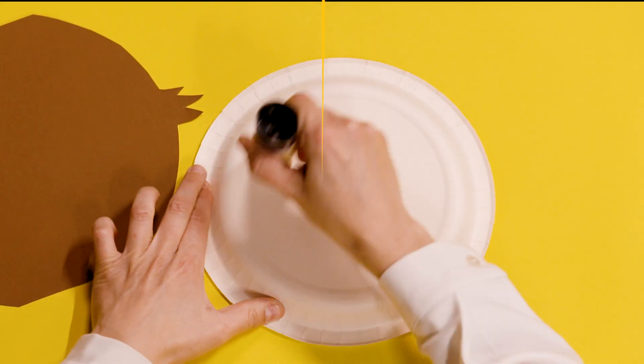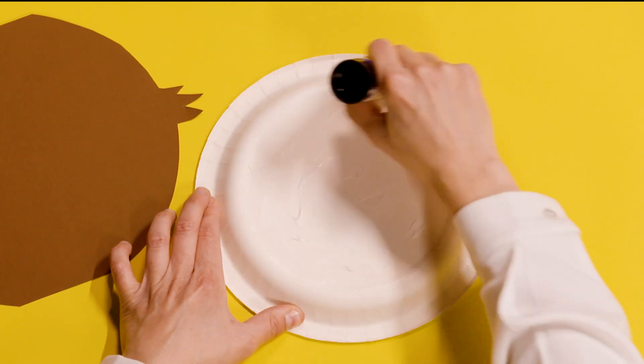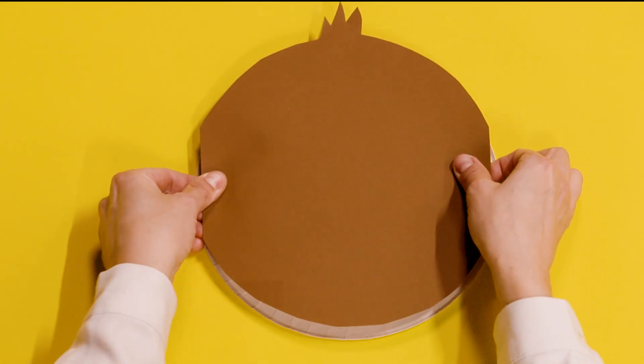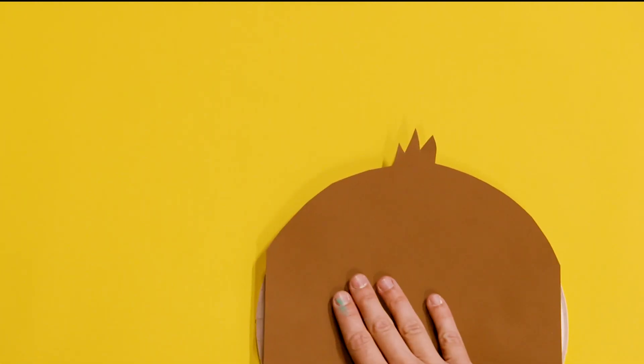Now I'm going to stick this to the front of the plate with some glue. I'll put plenty of glue on the front — you want it to stick all the way, so put quite a bit on.